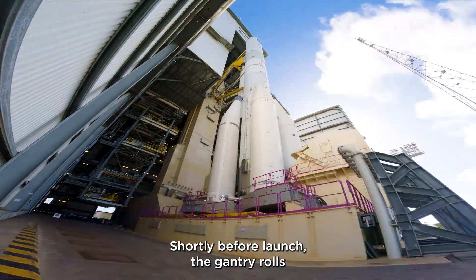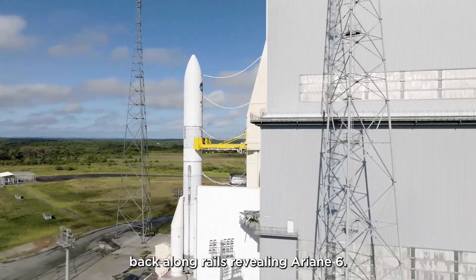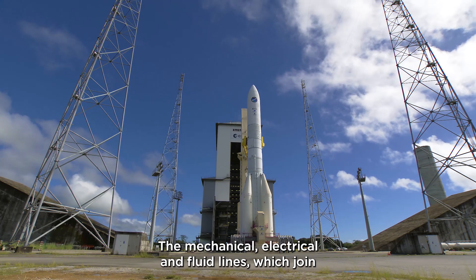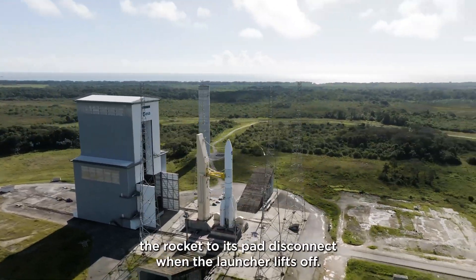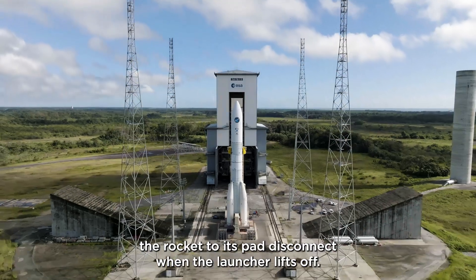Shortly before launch, the gantry rolls back along rails, revealing Ariane 6. The mechanical, electrical, and fluid lines which join the rocket to its pad disconnect when the launcher lifts off.